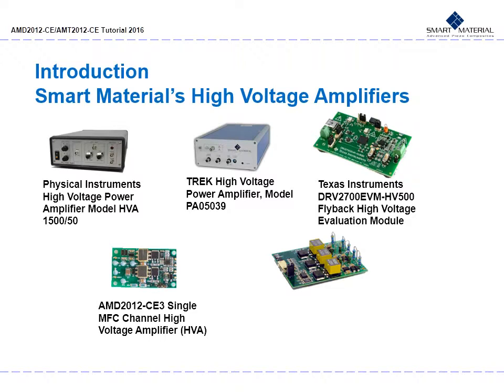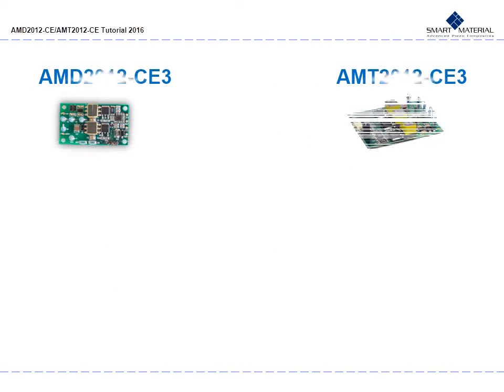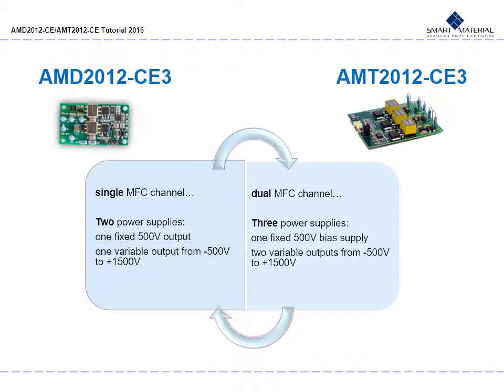The AMD 2012 CE3 and AMT 2012 CE3 models both output variable controlled high voltage power supplies. We will focus on these last two for this tutorial because of their small sizes, designed to be operated in a mobile environment. Let us now compare the AMD and AMT 2012 series high voltage amplifiers and how many MFC channels each can operate.